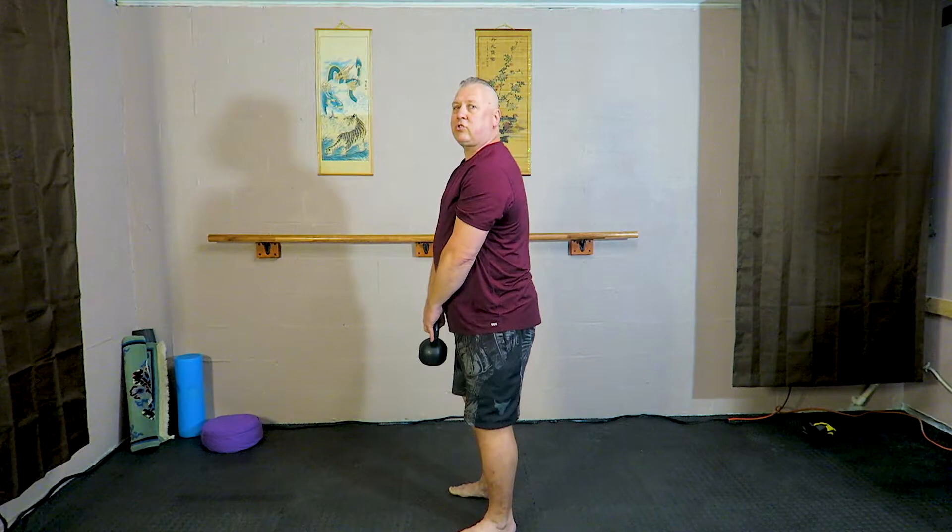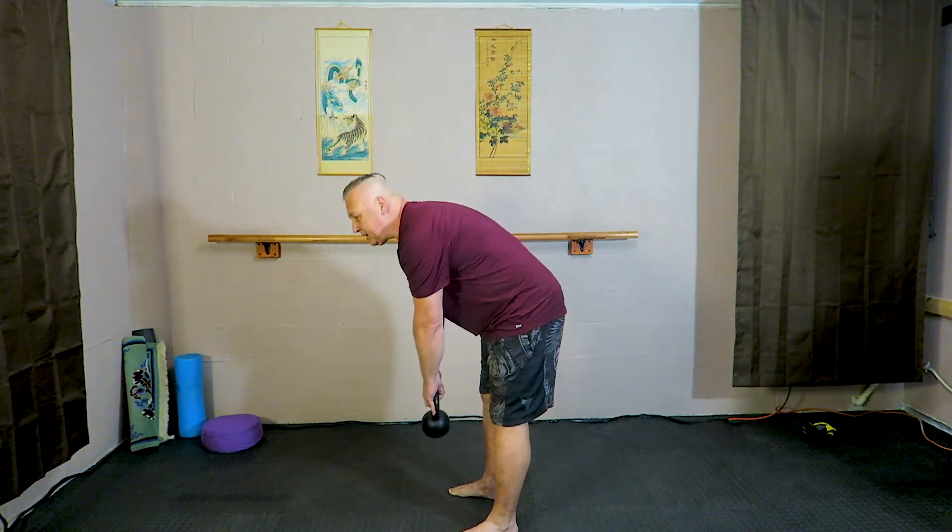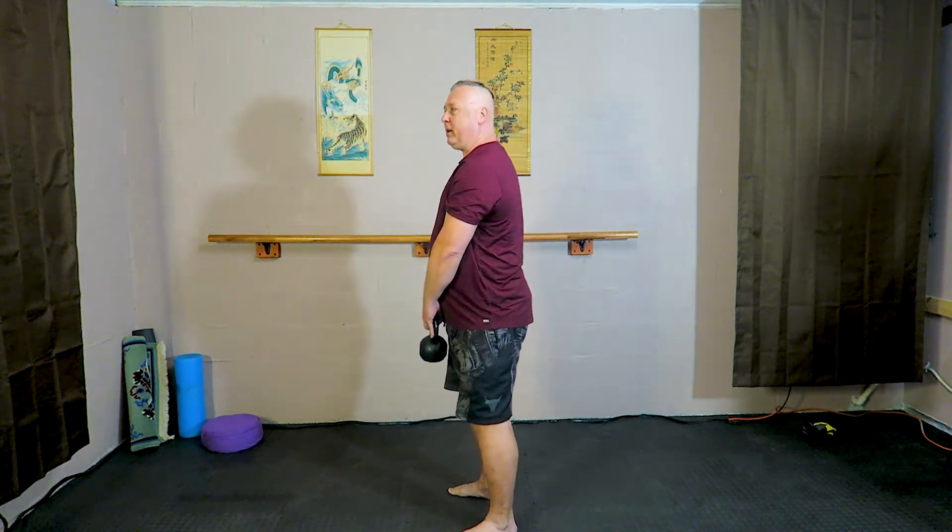Okay, so I will do it from the side so you can see that my legs are straight and I'm bending at the waist and just standing up.